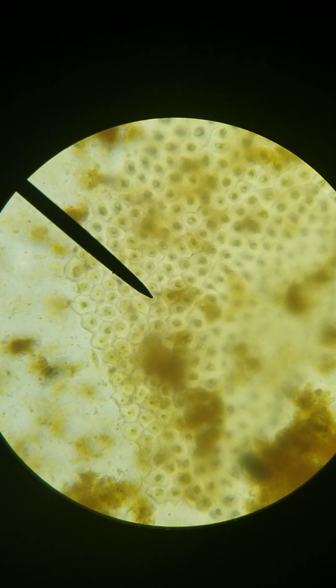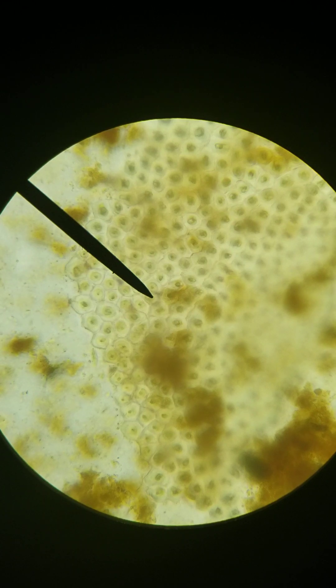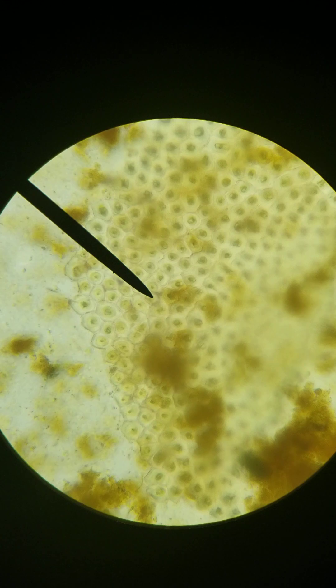Hello everyone, and we are on the hunt for the pinworm known as Enterobius vermicularis. It is the one that terrorizes diaper wearers all over the world. The adult female comes out in the middle of the night and lays her eggs around the anal opening. Then the baby scratches the itch and ends up moving the eggs into his or her mouth, and the cycle starts all over again.